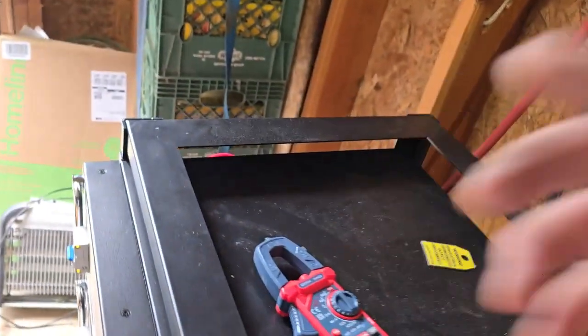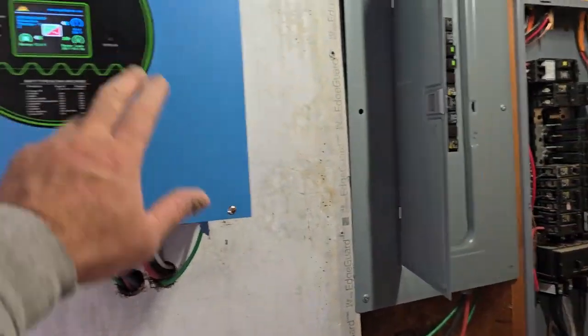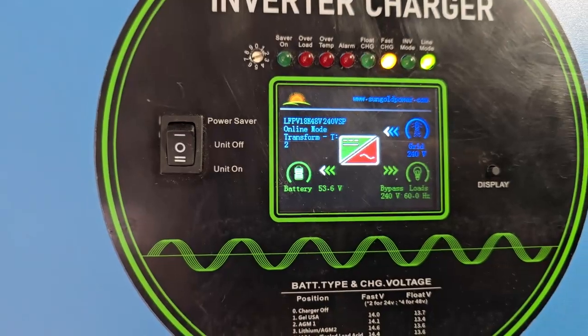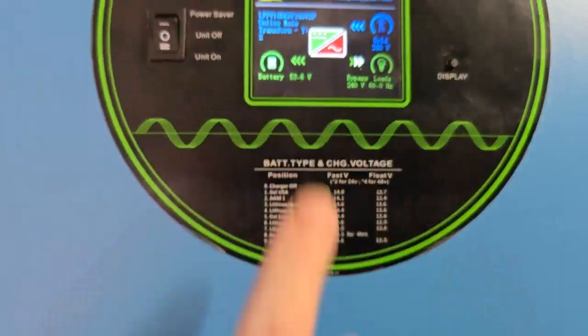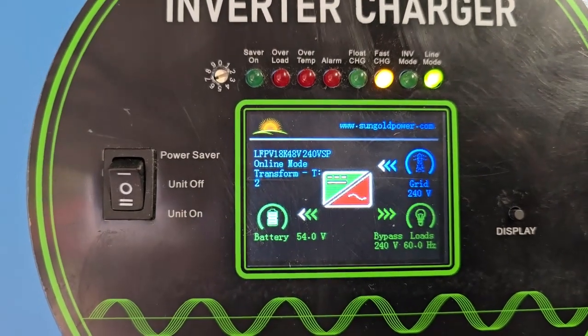I don't have any solar panels up yet because I'm redoing my roof right now. We're in bypass mode because the batteries are charging. It's got the arrows going the other way on the battery display — going to the left means it's charging the batteries.